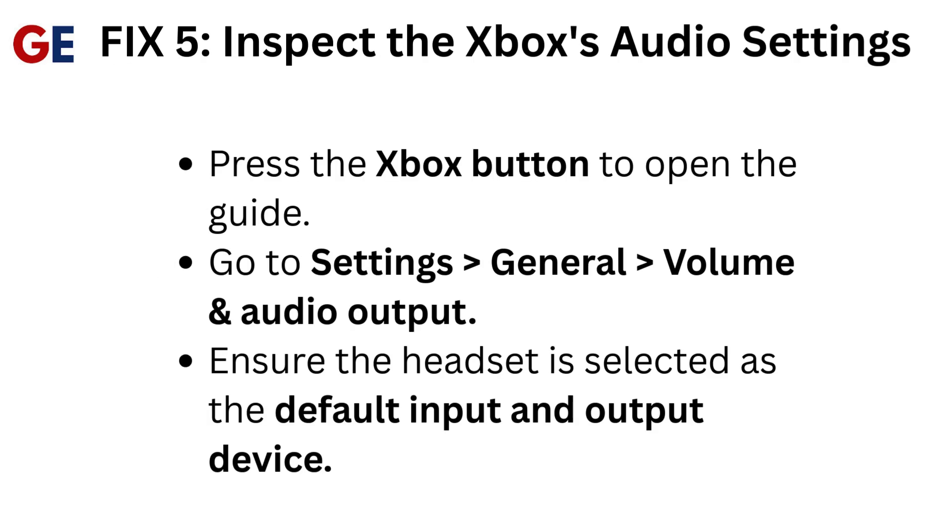Fix 5: Inspect the Xbox's audio settings. Press the Xbox button to open the guide. Go to Settings, General, Volume and Audio Output. Ensure the headset is selected as the default input and output device.